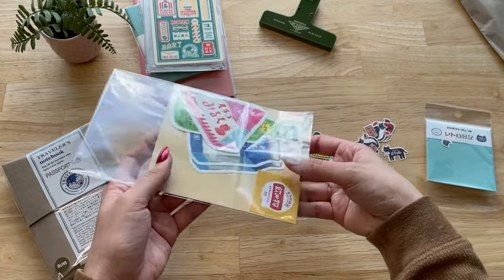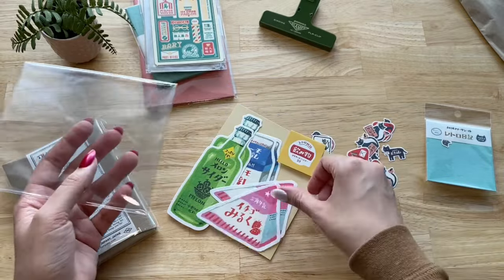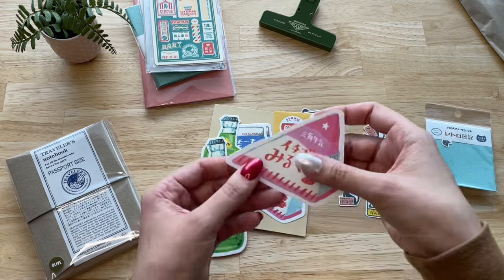Next, I got this die cut letter set and I think they are very cute. I have already sent one of the pink cards to a friend, but I'm planning to use the rest of the cards for my journal spreads.